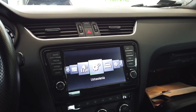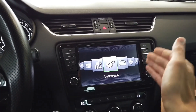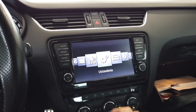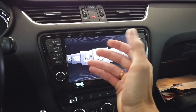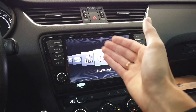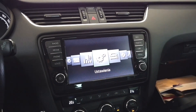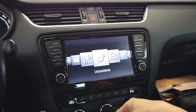Hey guys, today we are in a Skoda Octavia MK3 and this car is equipped with this infotainment system — this is the Skoda Columbus, I believe MIB1. I'm going to show you how to reboot this system if for some reason you have to. Maybe the navigation is freezing, you have some other stability issues, or maybe you've made some coding changes and you need the system to be rebooted for those changes to be applied.